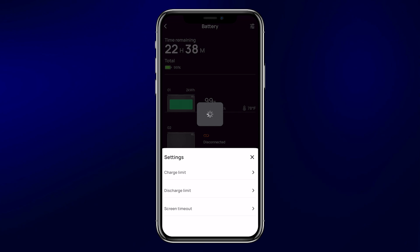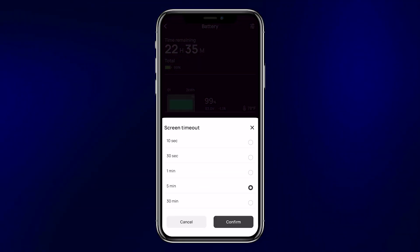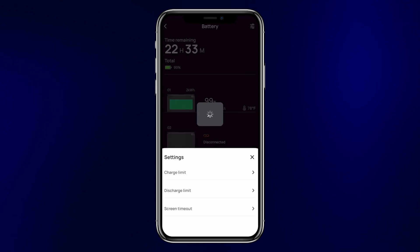Next, you can set your discharge limit, which keeps the battery from going completely dead. Wherever you set this, it will shut off the AC and DC output once that level is reached. You definitely do not want your batteries to go completely dead — by keeping a certain percentage in the batteries, you keep all other equipment live, allowing the solar charger, alternator, and shore power to still work. If batteries go completely dead, you won't be able to use any of those charging sources, and the screen will be dead so you won't know the battery percentage. Finally, from this screen you can set the screen timeout.